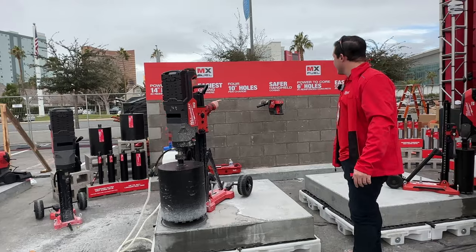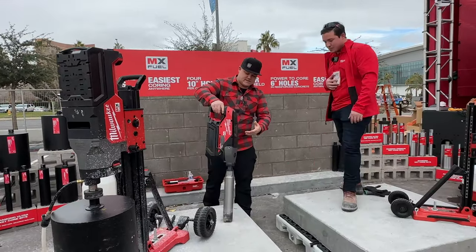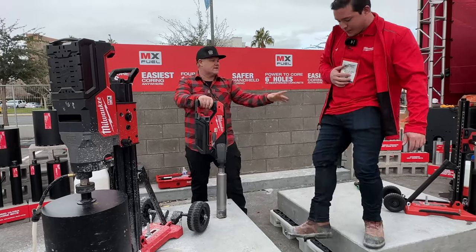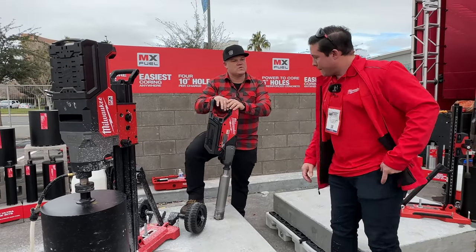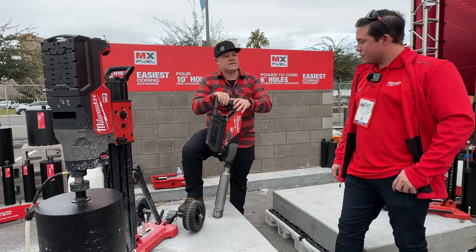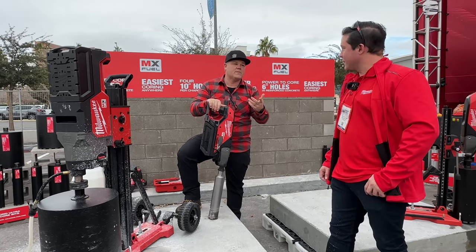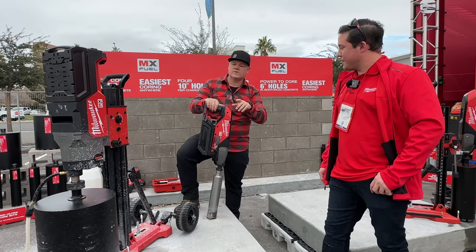I own this and I've used this for a couple years now in my plumbing and heating business — the handheld. You can rack this up on a stand. This was one of your initial offerings for MX Fuel, but it was limited to 6-inch diameter holes. You can do 3-inch handheld, which is significant, by the way. It's a great tool if you haven't used it.